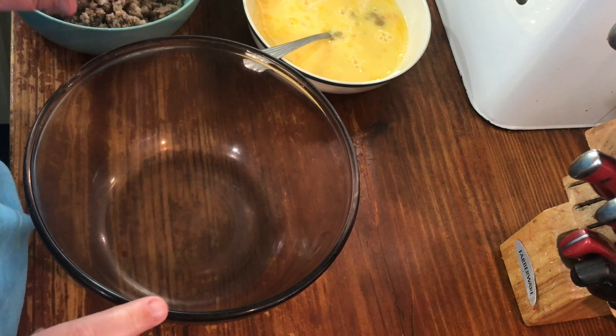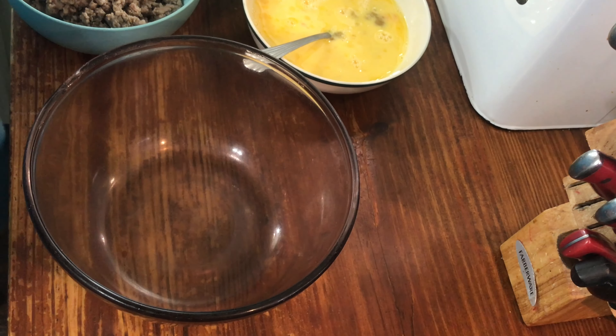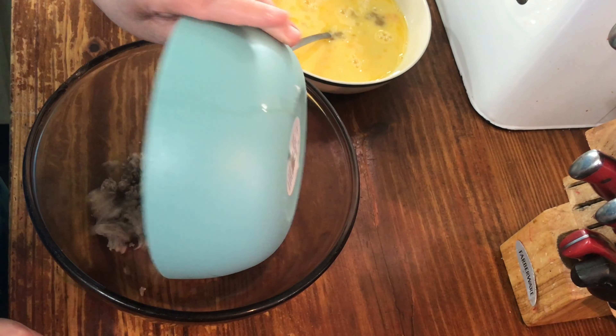Sausage breakfast muffins — it's gonna be four ingredients, really quick and fast. I would try to do it the night before. Take one pound of breakfast sausage, go ahead and cook that loose and drain it.